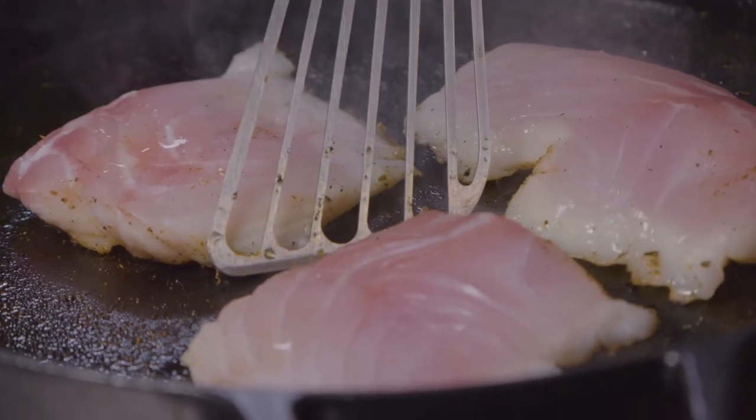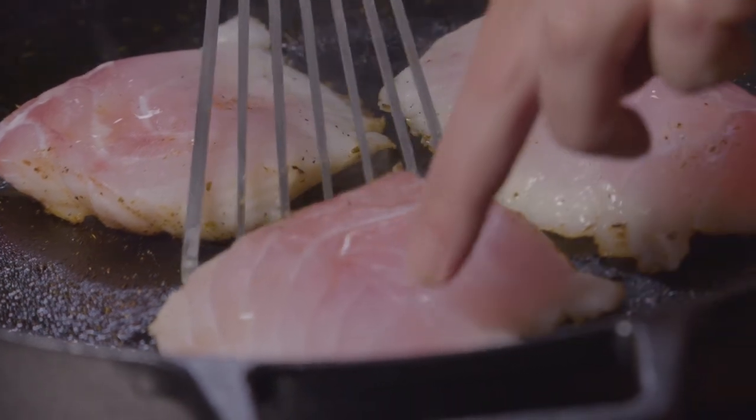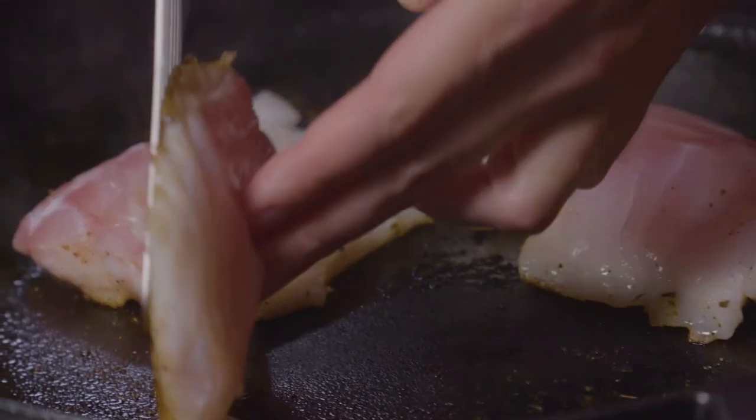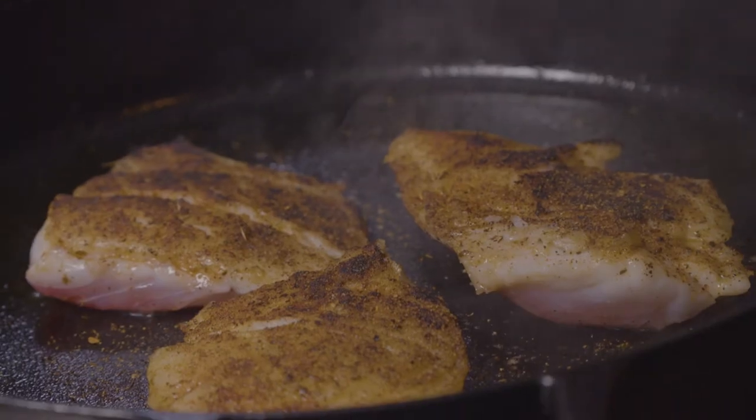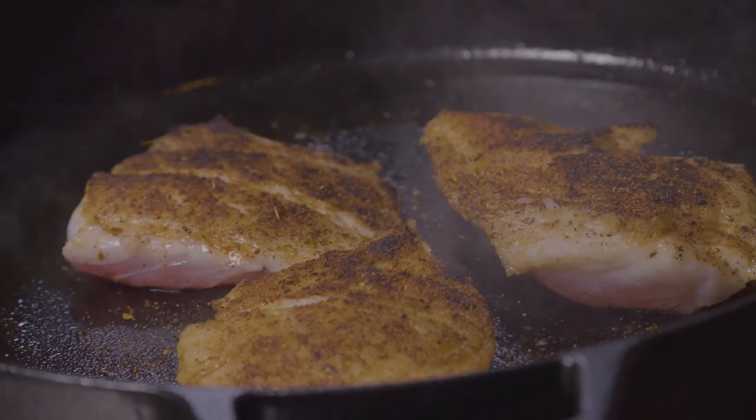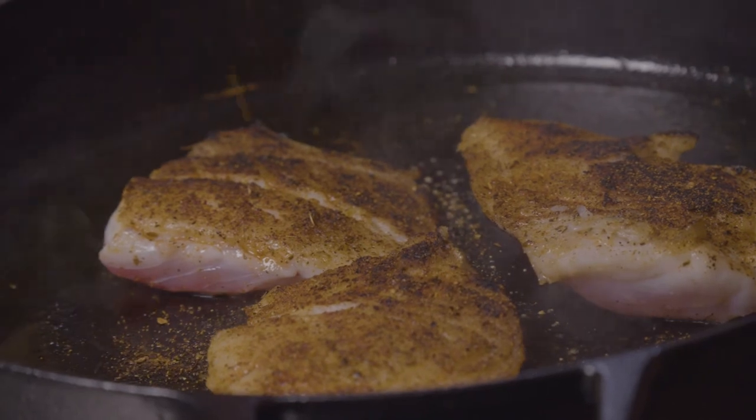We want to let them cook and continue to develop this really good blackening crust — we're not trying to burn, but we want that great crust on top. Our grouper is in the pan, cooking nicely. We've developed a really nice crust on the top of these grouper fillets, and that nice blackened crust is really going to be crispy and delicious. Now it's time to start putting together the rest of the ingredients for our wonderful blackened grouper sandwich.